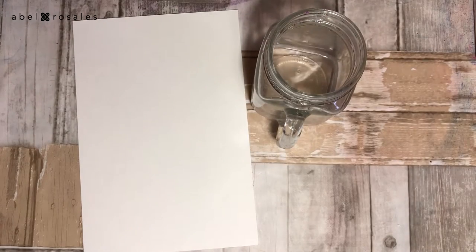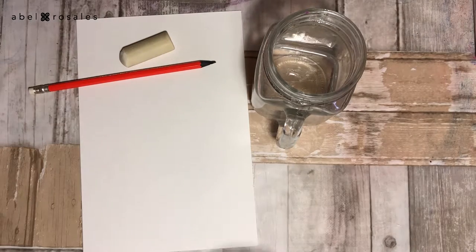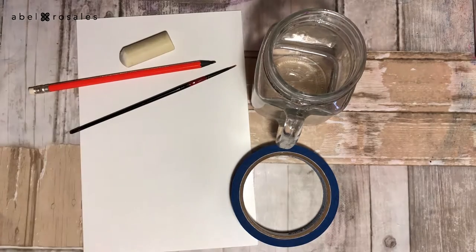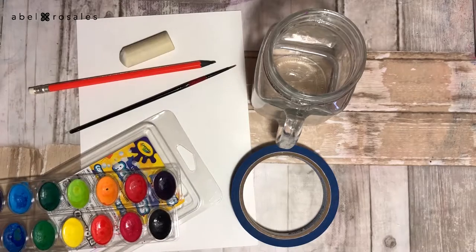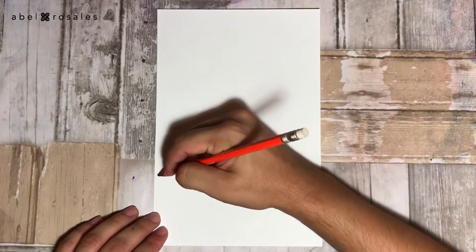First we will see the supplies we need to do this, and then let's do it! We will need paper, a container with water, pencil and eraser, scotch tape, brush, and watercolor. Remember that the complete list of supplies is in the description box.